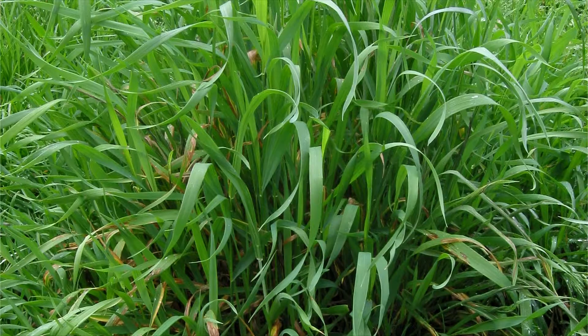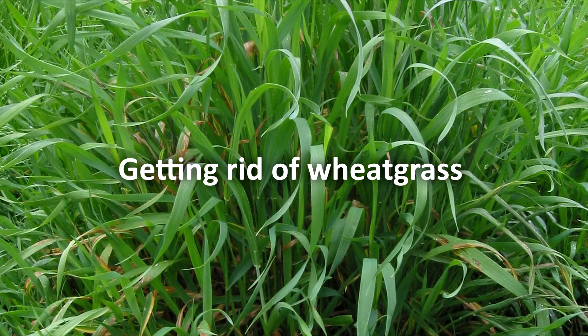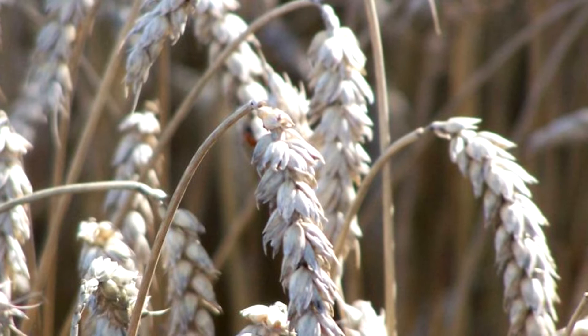An important rule of successful wireworm control is getting rid of weed grass, which is the wireworm's favorite delicacy. Weed with pitchforks or use herbicides. You can also use preparations based on beneficial nematodes.